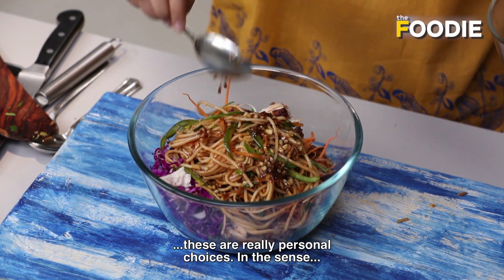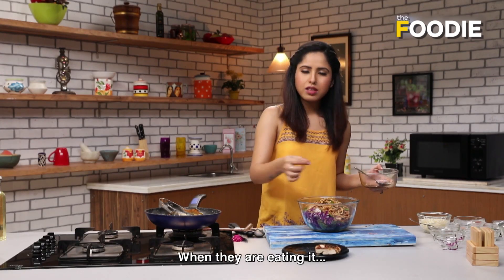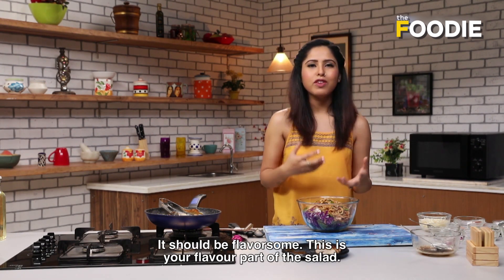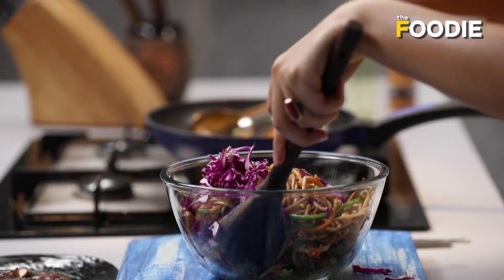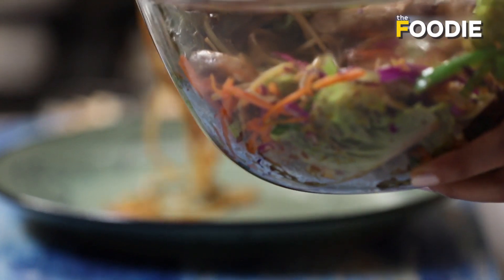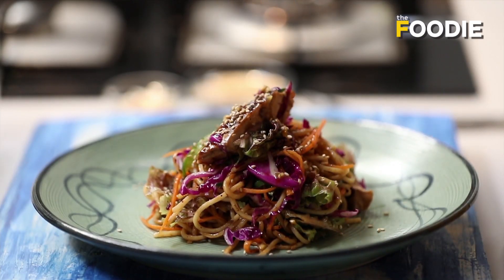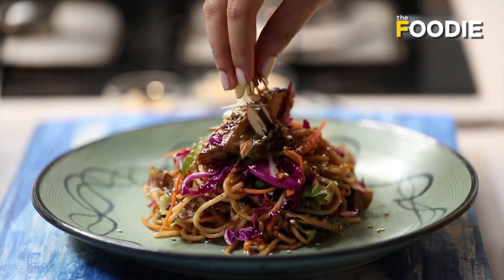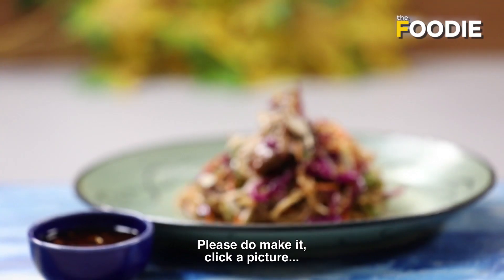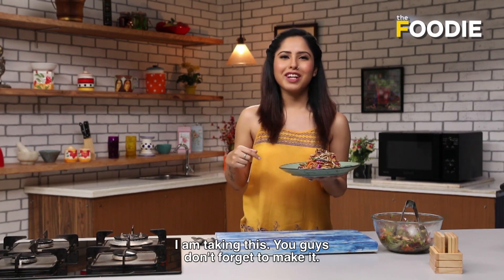Dressings and vinaigrettes are really personal choices — many people like excessive dressing, and some people like minimal dressing. Add as much as you like; it should be flavorsome. This is your flavor punch on the salad. So, Chinese salad with Asian dressing — this is my precious. I am going to be eating this. Please do make it, click a picture, and put it in the comments below. You guys don't forget to make it. Bye!